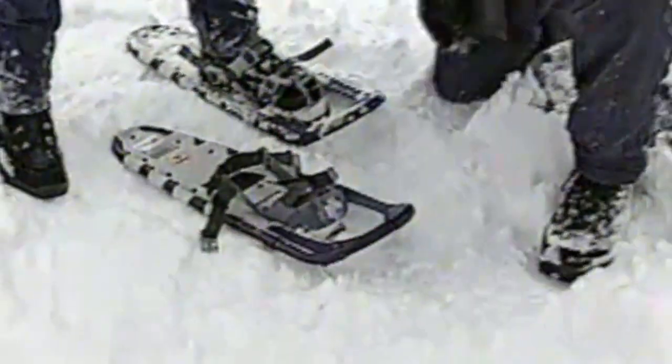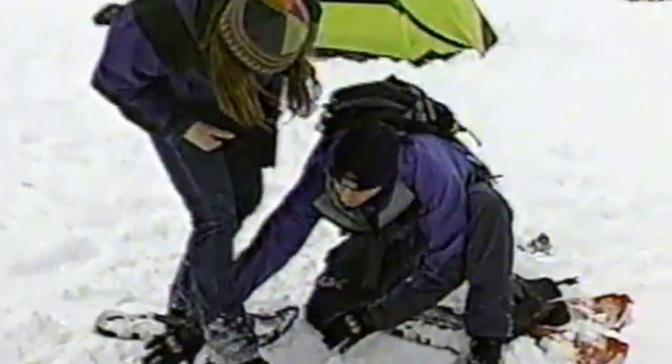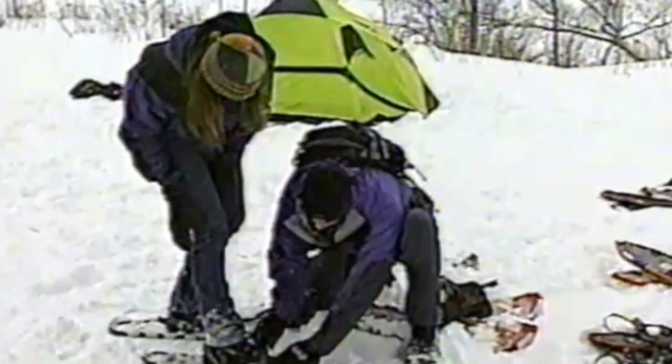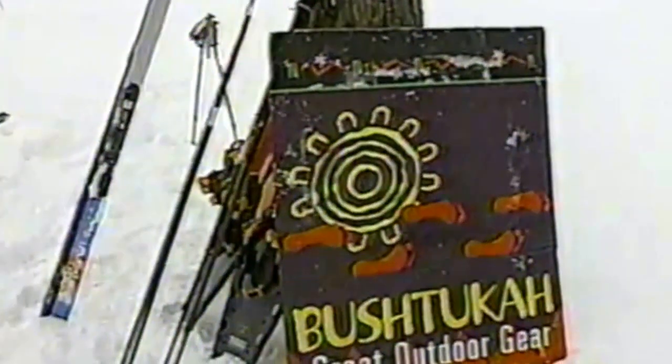I have one snowshoe on — do you want me to put the other one on? Why did you choose this shoe for me today? It's one of our most popular models from Tubbs, called the Altitude Series. It's a women's specific model — the binding is slightly lower volume to fit a smaller women's foot, and the snowshoe itself is slightly tapered in the back to accommodate a shorter stride length.